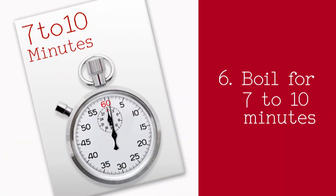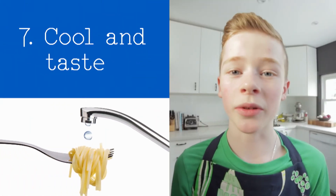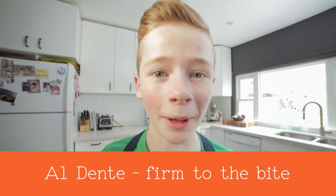Stir, and after the time it suggests on the box, cool a single strand of pasta under some cold water and taste. Al dente! The Italian description for pasta that is cooked to be firm to the bite.